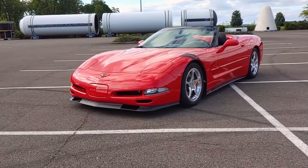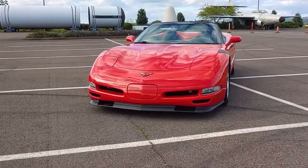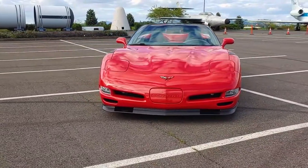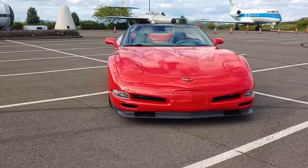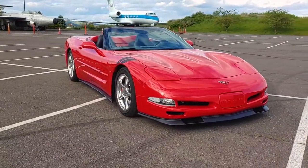Hey everyone! Welcome back to Endless Money Pits. This is a 2001 Chevrolet Corvette, and today I'll show you how to replace the front sway bar end links. End links are what connects the sway bar to the control arms, which helps keep your car from leaning side to side while cornering.